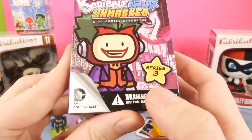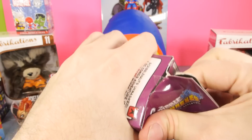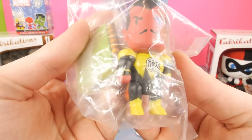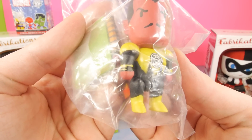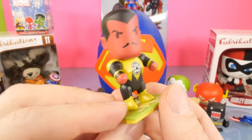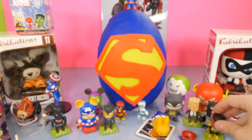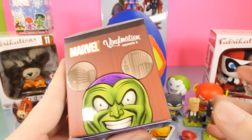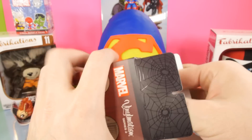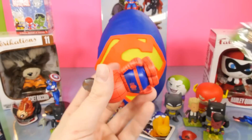This is going to be Scribblenauts Unmasked Series 3 - the final DC blind box we're going to open. And it looks like we got Sinestro. I think this is the first Sinestro that we've gotten. Here he is ready to fight the Green Lantern. I've been playing the Lego Batman 3 game lately with my son and we've been having a pretty good time. The Green Lantern's in there, and I think Sinestro's in there too. We're about four hours into that game and it's a lot of fun, especially if you want to play it with someone else.